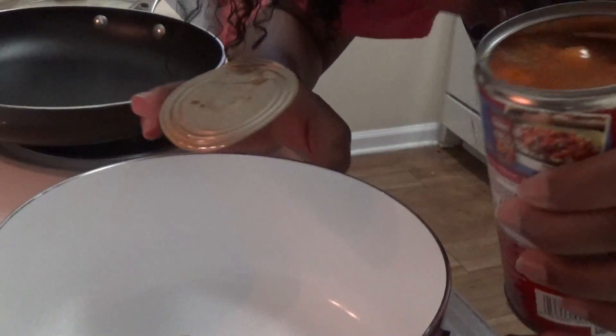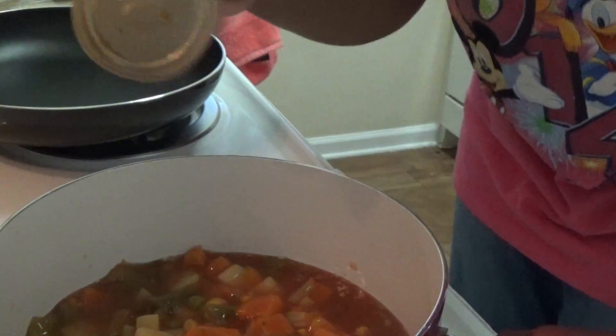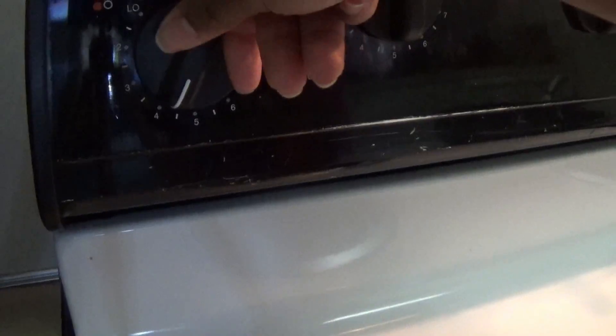You ain't cut yourself! So go ahead and pour that in the pot. Sound like a poop, don't it? That's good enough. You gotta turn it this way. So while that's heatin' up, we gonna go ahead and do this grilled cheese, y'all!